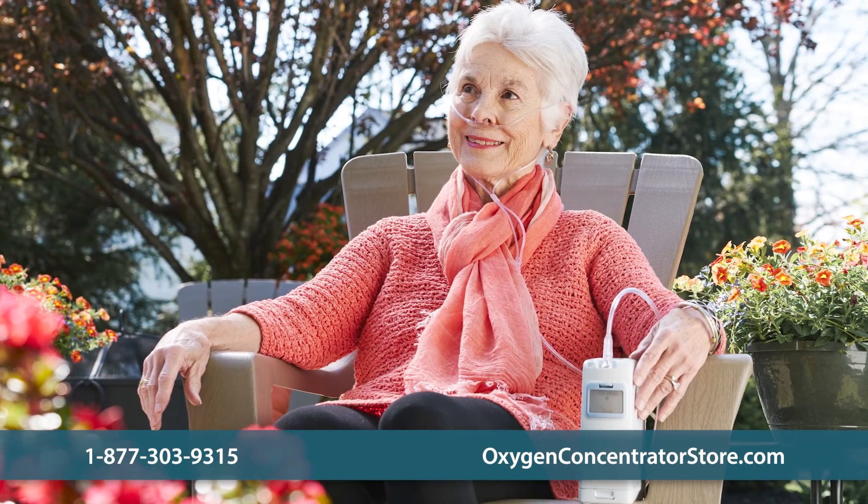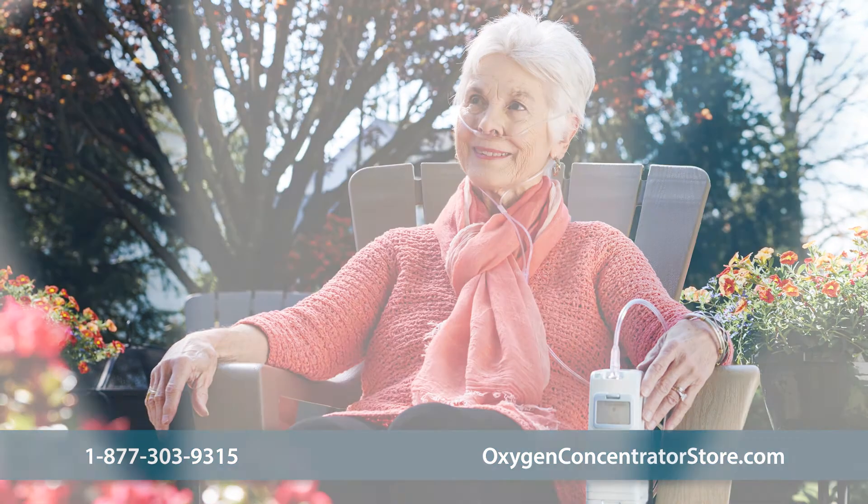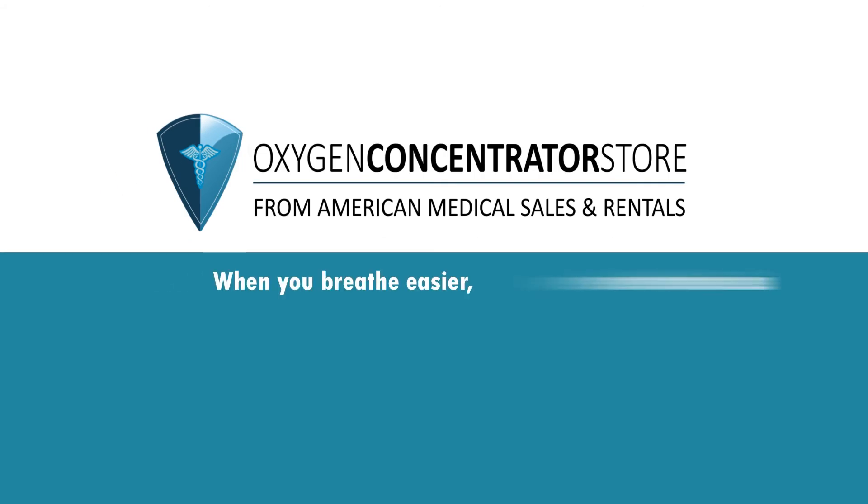Please contact us with any questions you have about the Inogen 1 G4. When you breathe easier, we breathe easier.